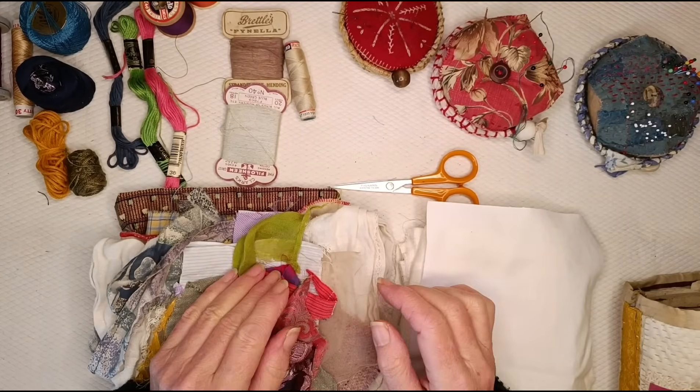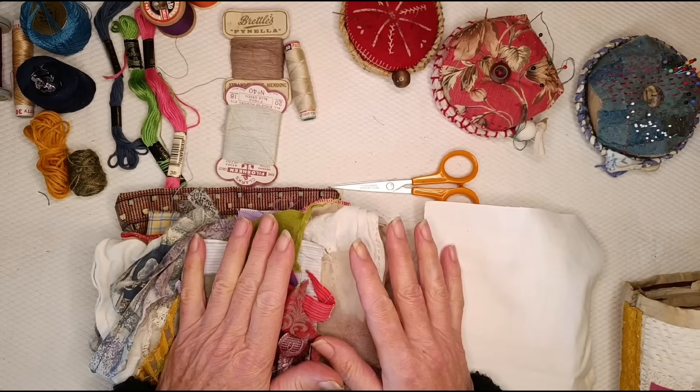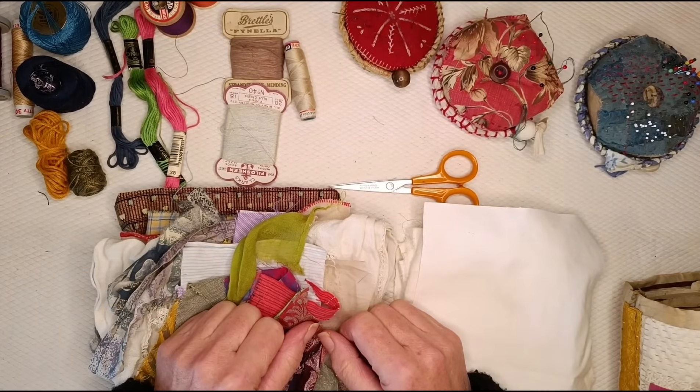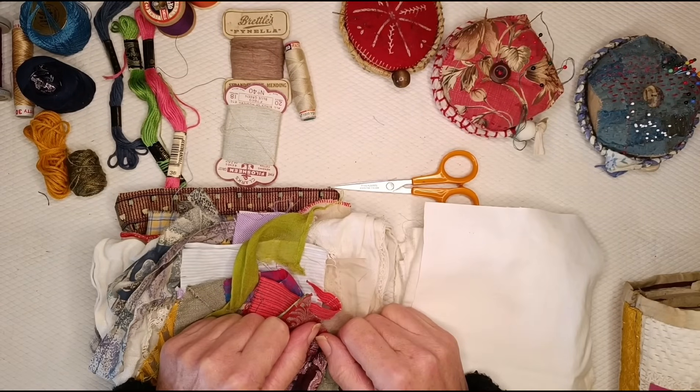Hello lovely people, I'm K3N and welcome to my channel. In this video I just wanted to run through briefly what materials and supplies you'll need if you wanted to follow along with my weekly slow stitch project.